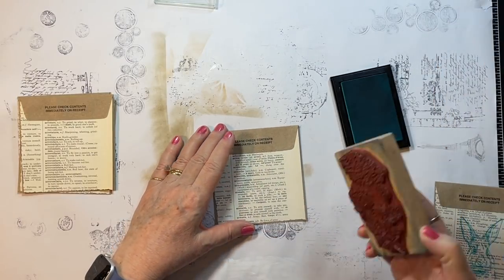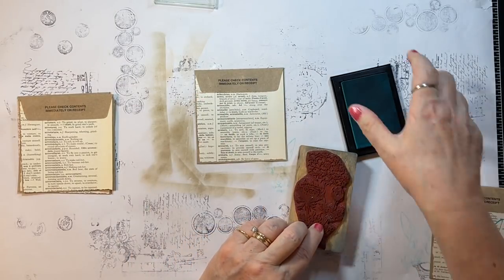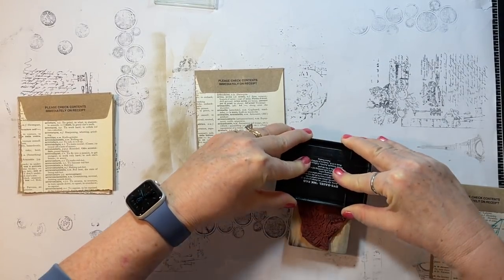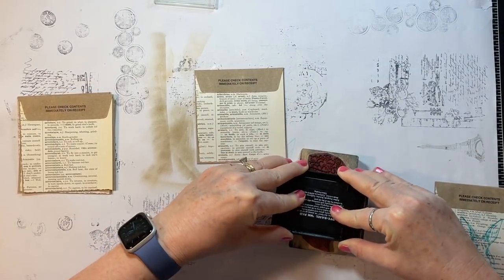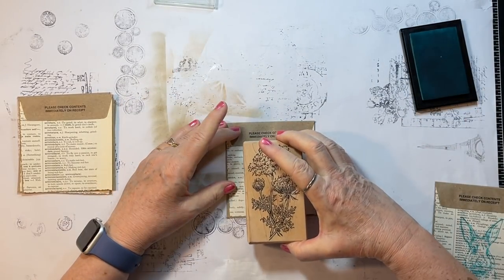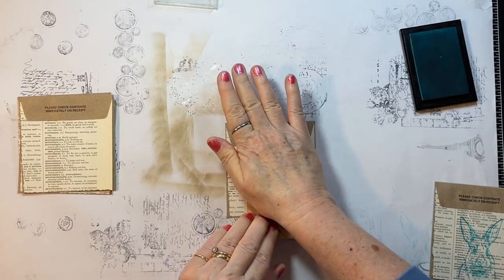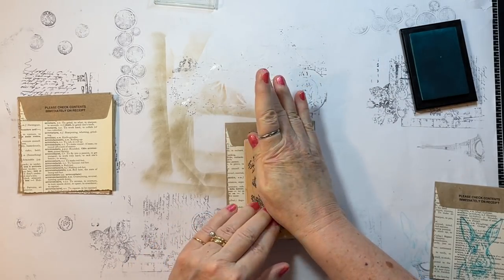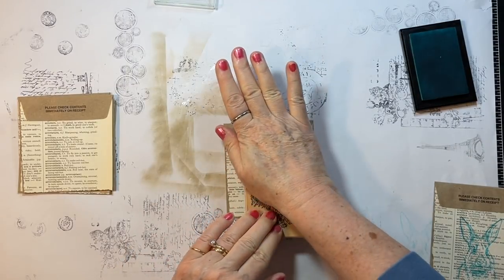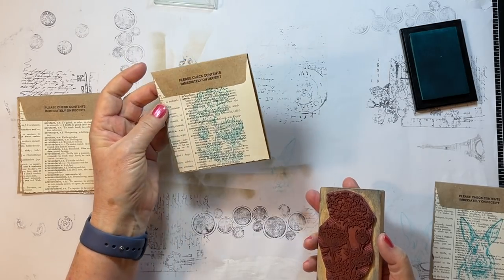Let's do these flowers — I only need to get to about right there. This stamp says demo on it. I know I got it at an estate sale; somebody was doing demonstrations with it apparently. Okay, those flowers are pretty.